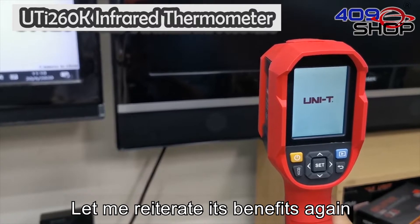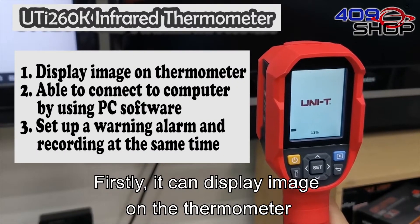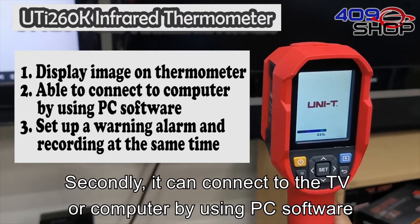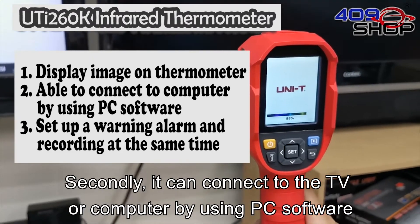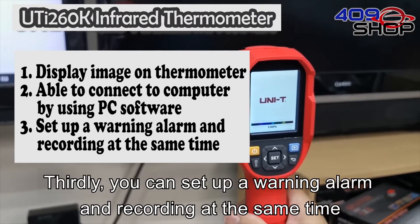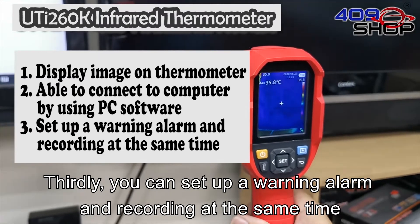Let me reiterate its benefits again. Firstly, it can display an image on the thermometer screen. Secondly, it can connect to the TV or computer by using PC software. Thirdly, you can set up a warning alarm and recording at the same time.